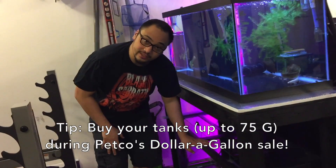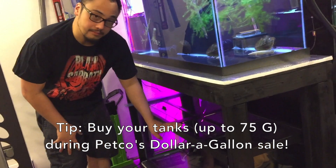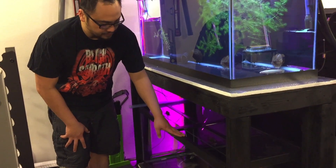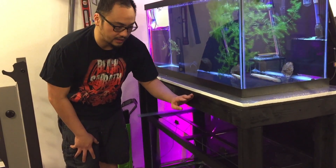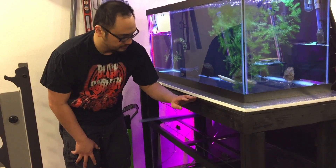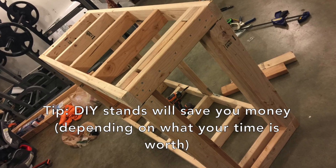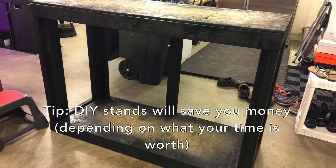I'm going to show you the new tank that those guys are moving into. This is a 75-gallon aquarium that I picked up during Petco's last dollar gallon sale, so it's a good deal. I set it up as the bottom tank in this stand I built, and the good thing about this stand is I made sure that I had a ton of room so that I could work in the tank if I needed to.